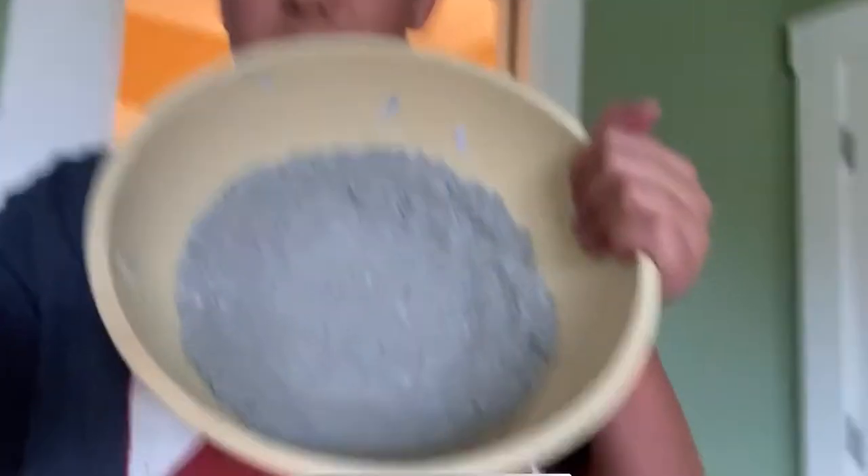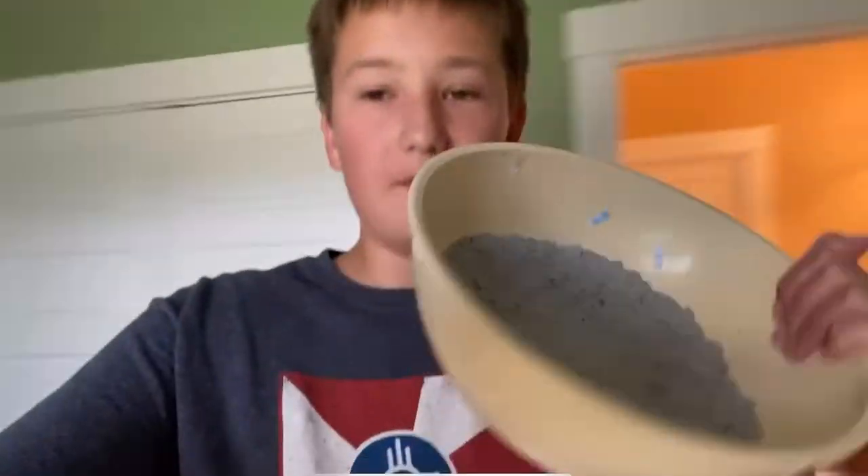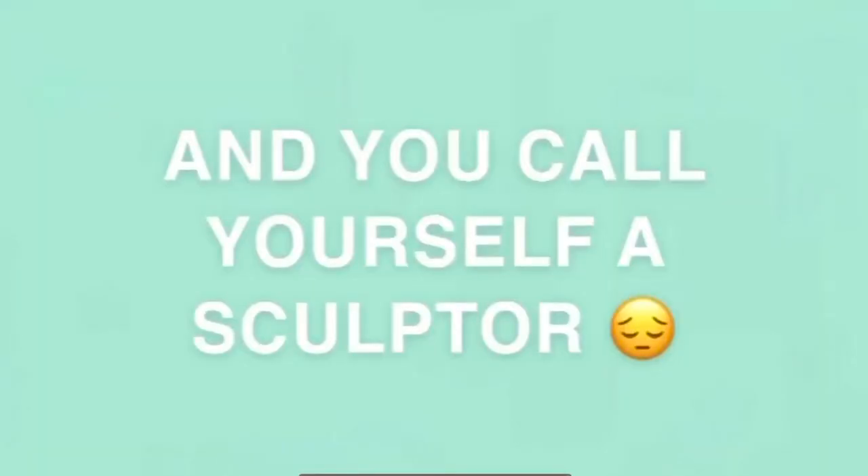Paper mache vibes. It's mixed. I think I'm able to sculpt it now, so I'm gonna do that. I just push it into the form of the bowl. And now I'm gonna set it out, and maybe in a few hours we'll check it — maybe it'll be dry and then I'll pop it out and we'll have a bowl.